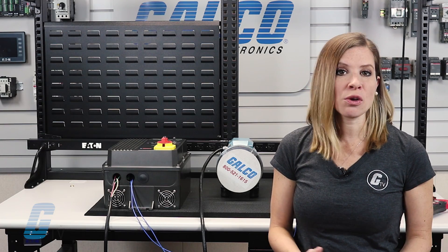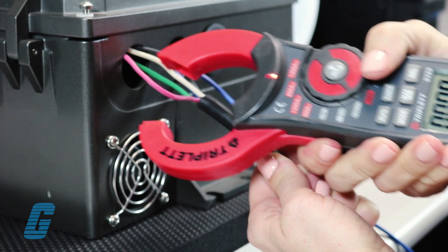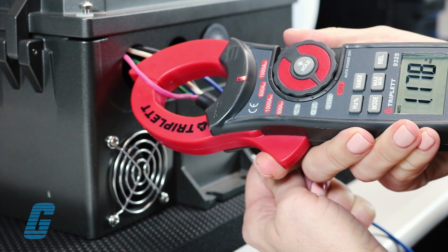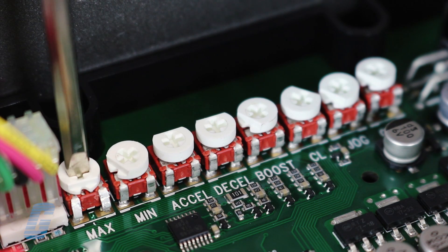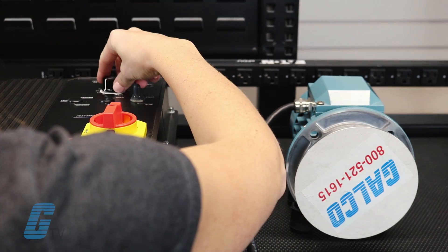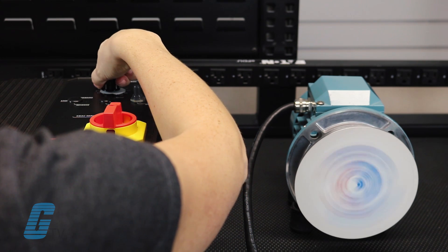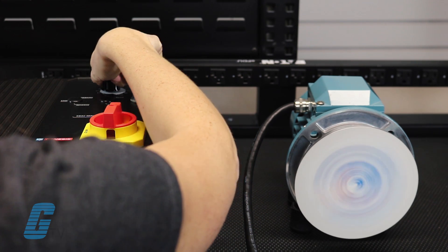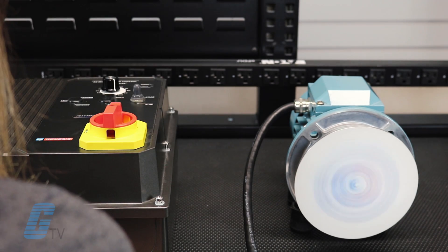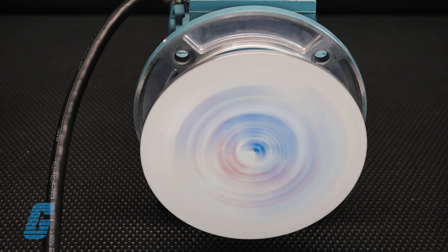Now we'll verify that the equipment is ready to run safely at full speed by connecting the clamp-on meter around one of the motor leads and selecting our desired frequency. Next, turn the max pot down or full counter-clockwise before starting the drive. Now start the drive and slowly turn the main speed pot on the front cover all the way to its full clockwise position. If the equipment is still running properly, proceed to increase the max pot clockwise until the motor reaches desired max speed.